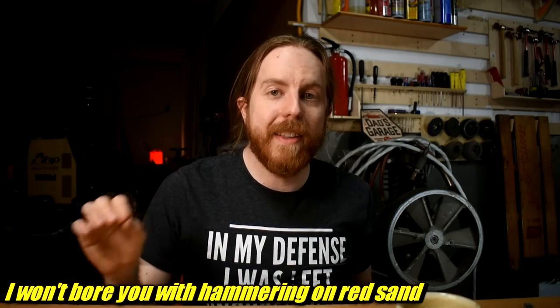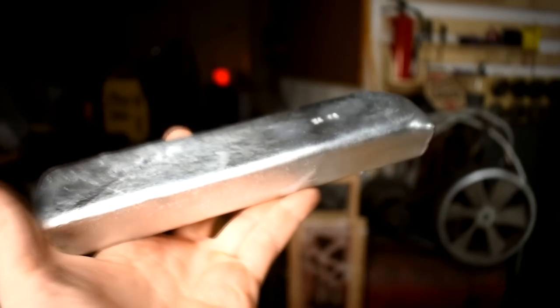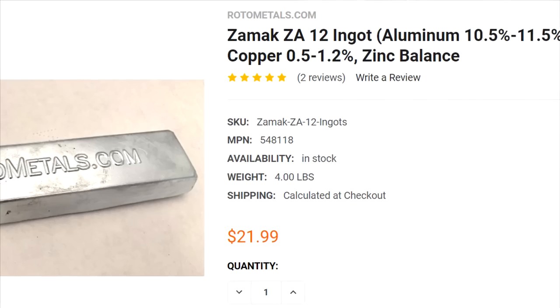We're going to talk about gating in a future video. Just know every single one is exactly the same, and I'll be using the same metal: ZA12, a zinc aluminum alloy. I call it Zamic 12 because that's what Rotometals calls it. I tried to eliminate all the variables - same temperature in this garage.